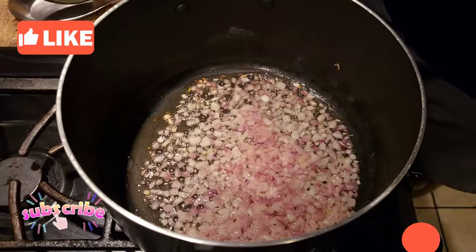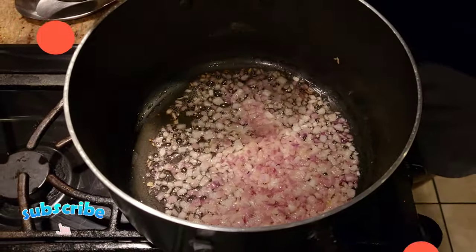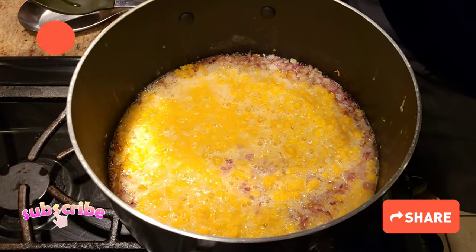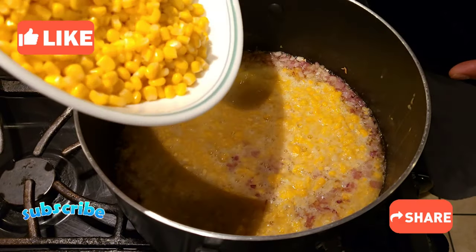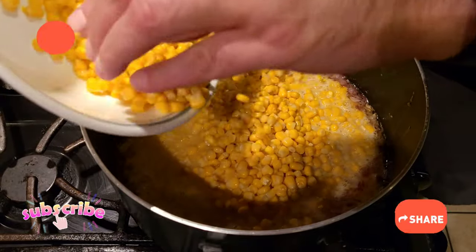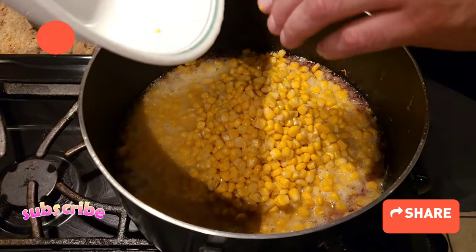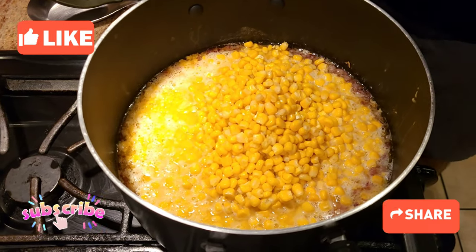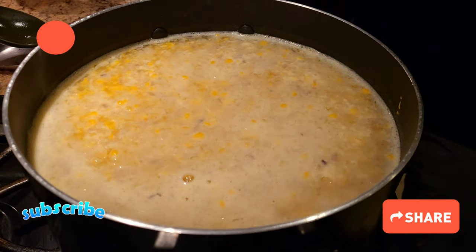Our onions are caramelized. Now we're gonna go ahead and add our blended corn in there, and after that I'm also gonna add my whole corn. I'll add some more broth to it, and then we're gonna let it cook for about five minutes, or until we get one boil.